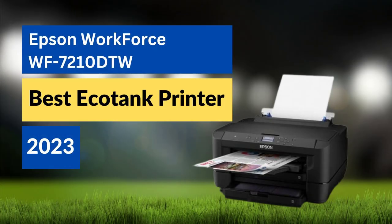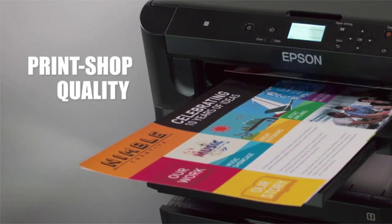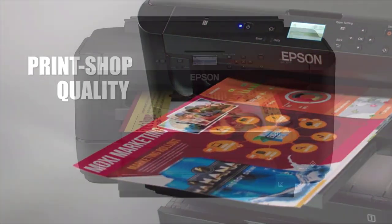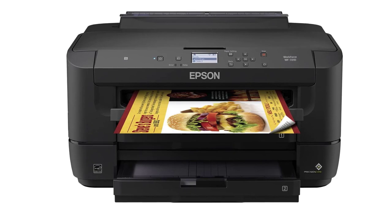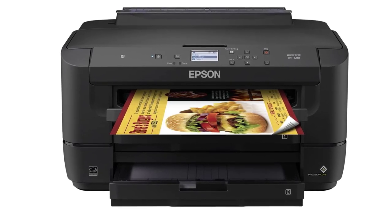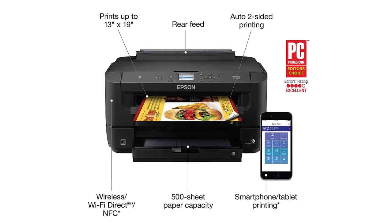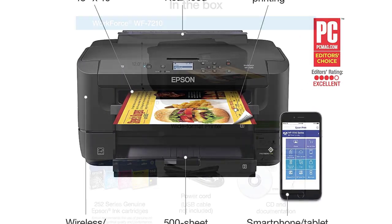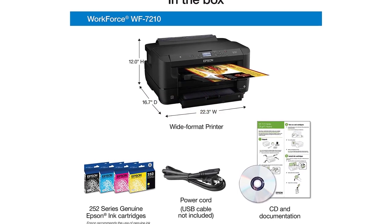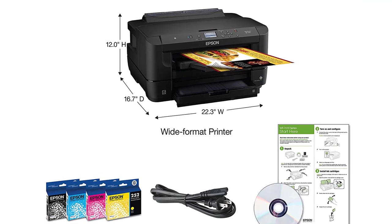The Epson Workforce WF7210DTW is a wide-format, high-performance all-in-one printer designed for efficient and cost-effective printing. Some of its key features include automatic duplex printing for increased productivity, versatile connectivity options including Wi-Fi, Ethernet, and mobile printing, and wide-format printing capabilities for printing up to 13 by 19-inch documents.